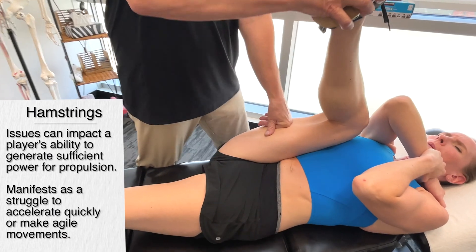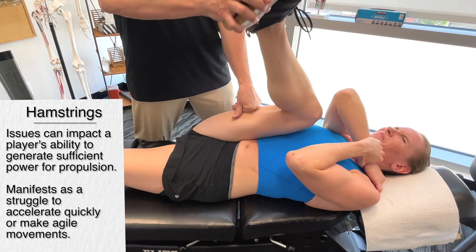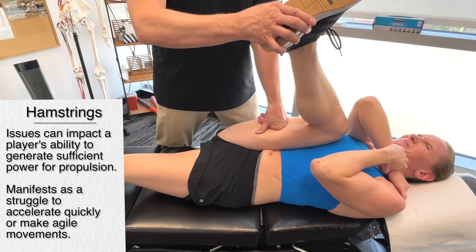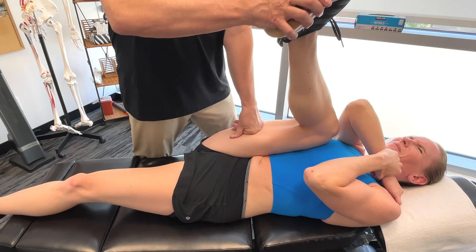It's going to decrease their speed, diminish their agility, and this can easily lead to muscle imbalances and overuse injuries.